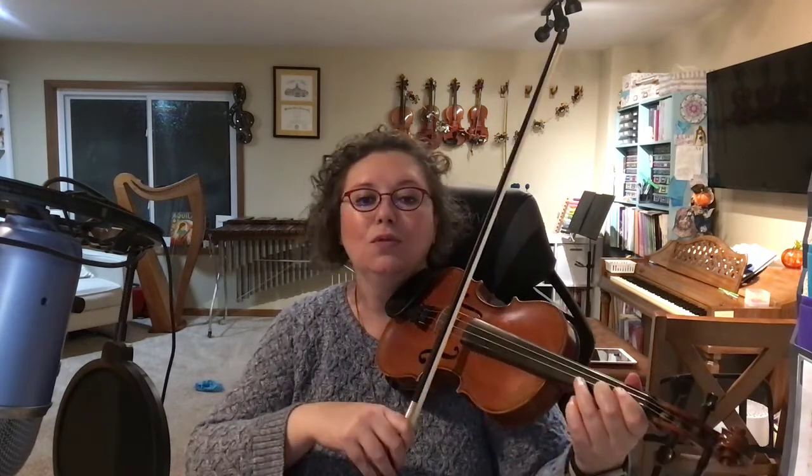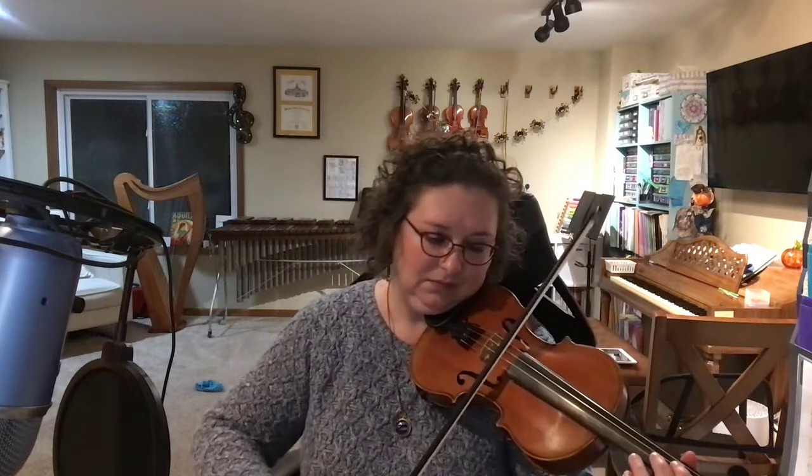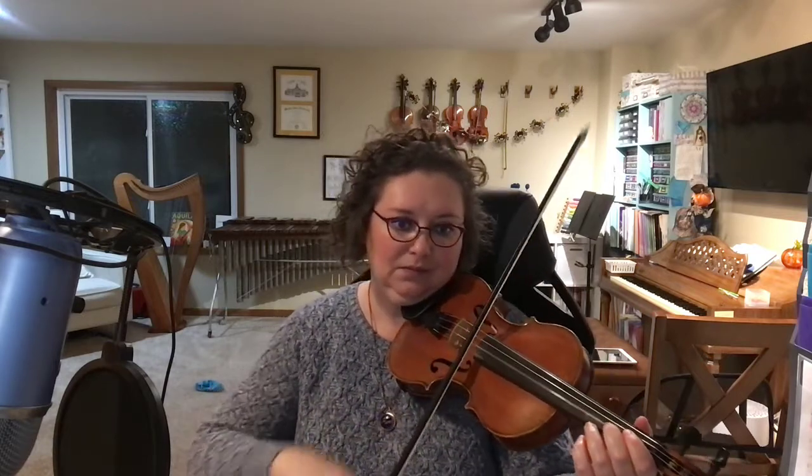In measure 20, we also see the word legato — it's smooth and connected.